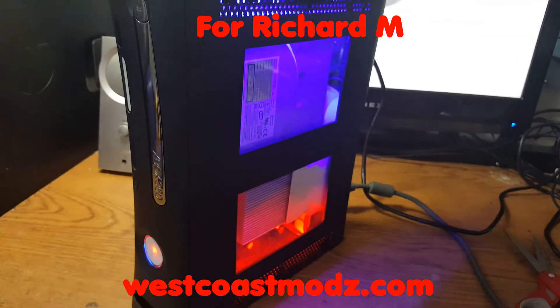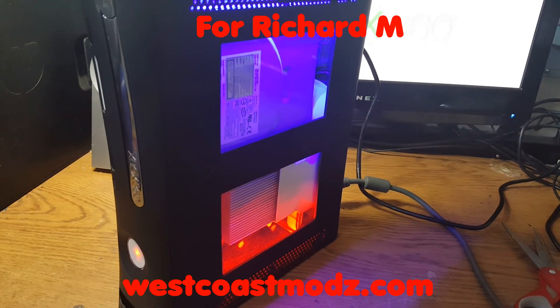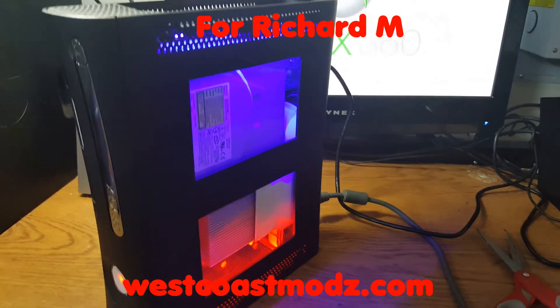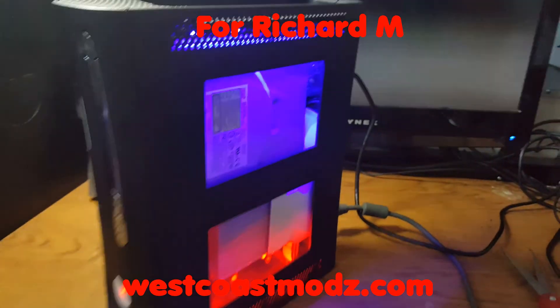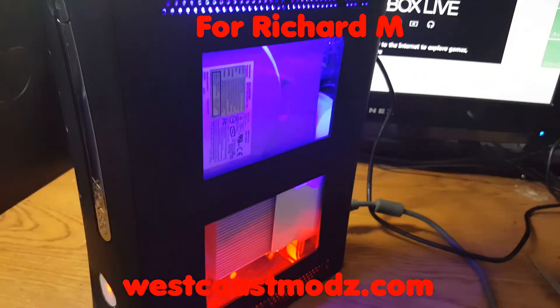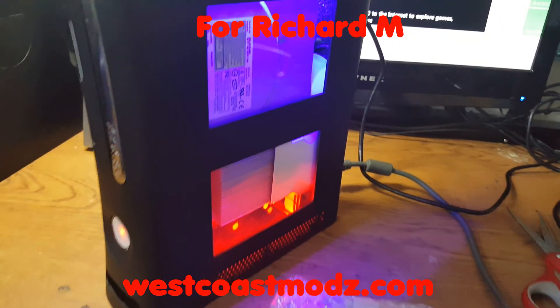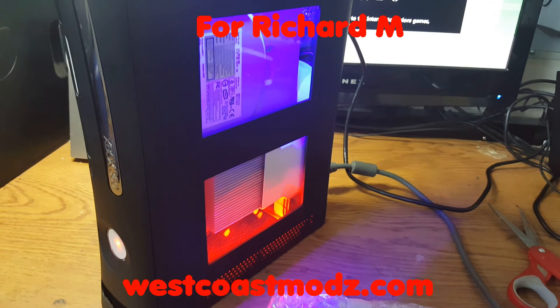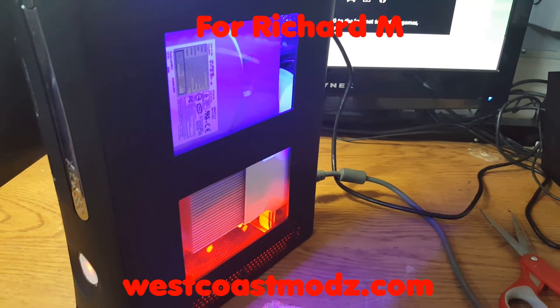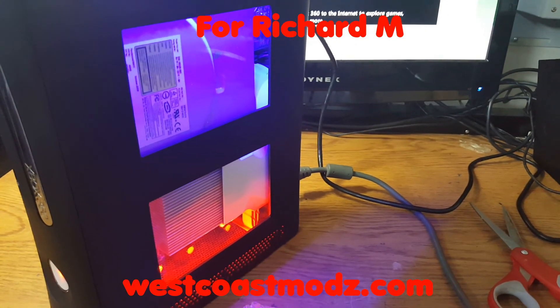So this buyer claimed it did not work. The hard drive is still here and this console booted perfectly fine, right on the actual dashboard. Once again, the buyer claimed this console did not boot. I plugged it in, as you guys have seen, and the console booted right up. So the issue is on the buyer's end.